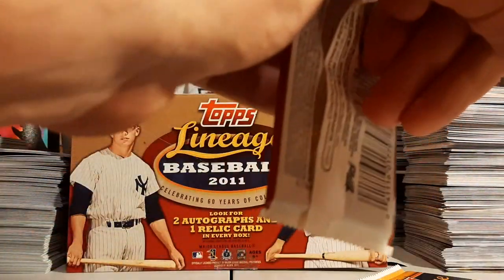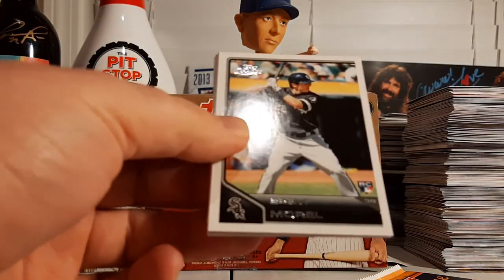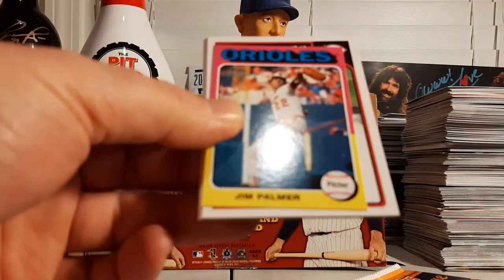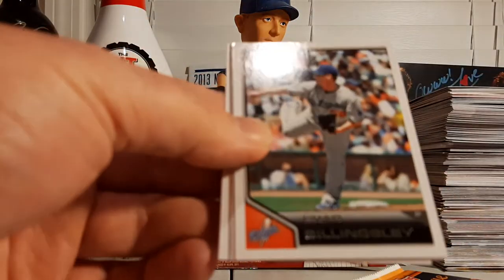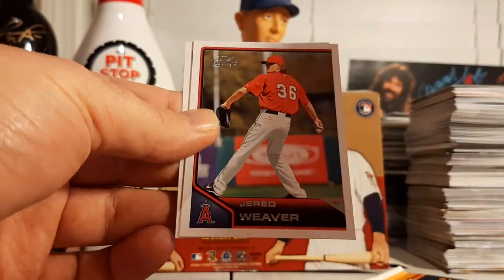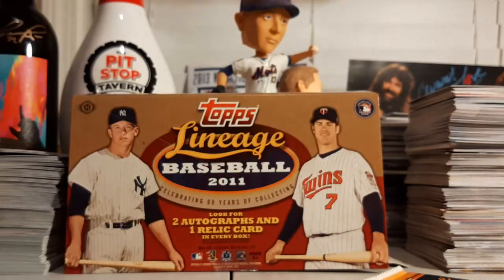Two packs left — anything extra coming out of here? Ike Davis, Brent Morel rookie, Honus Wagner, Jim Palmer, Johnny Cueto, Chad Billingsley, Jared Weaver, and Jose Bautista — Joey Bats.